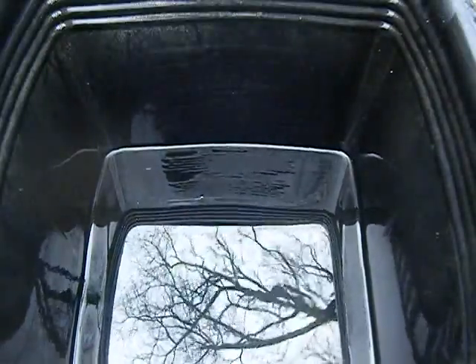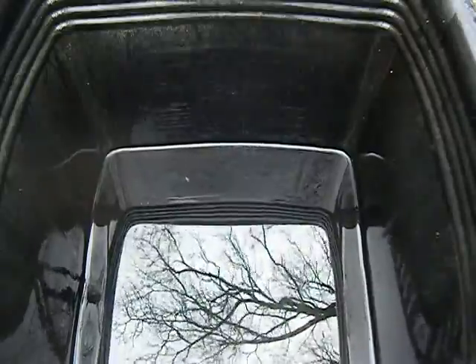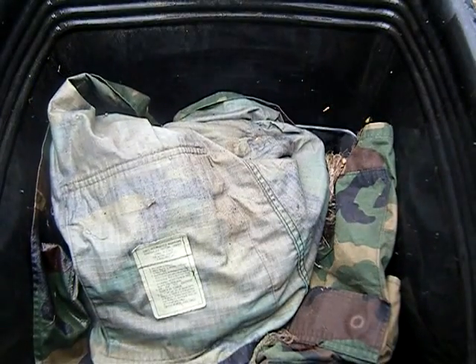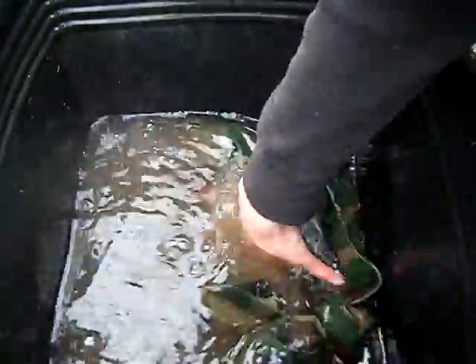Empty out the old muddy water and do it again. I did rinse it off in between the first and second time, so I don't know how dirty the water is going to get. It's still pretty dirty.